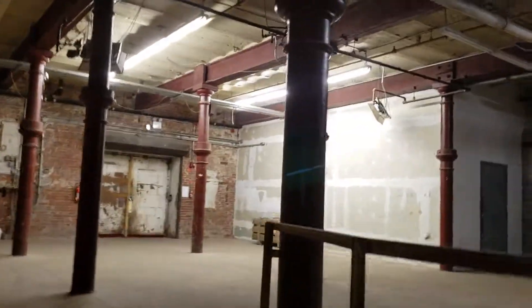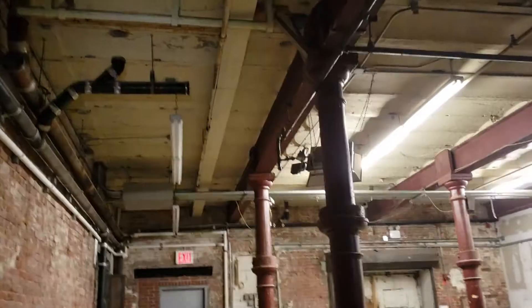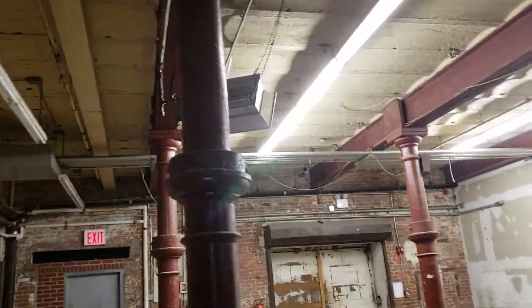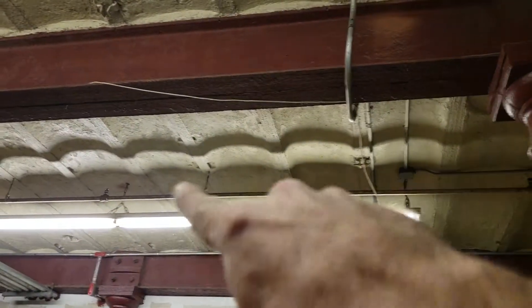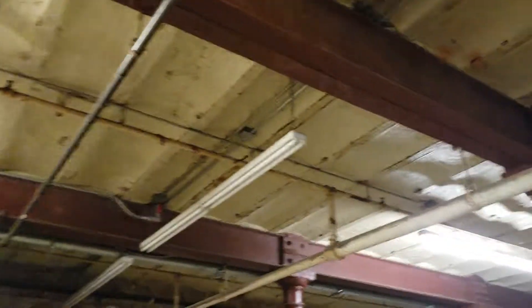More of these ornate iron columns. Look at how beautiful this stuff is. Little bitty arches. We do that now with corrugated stamped steel.